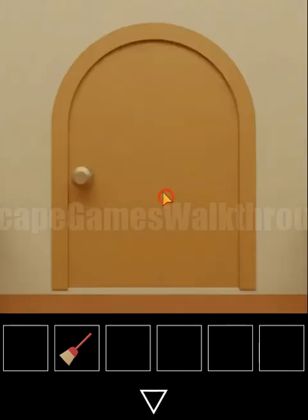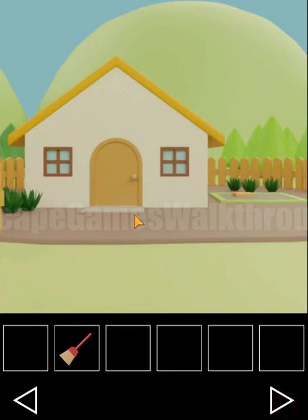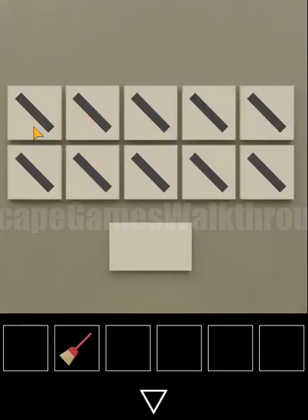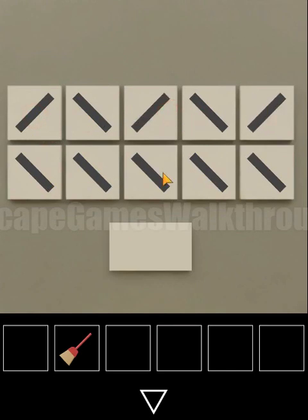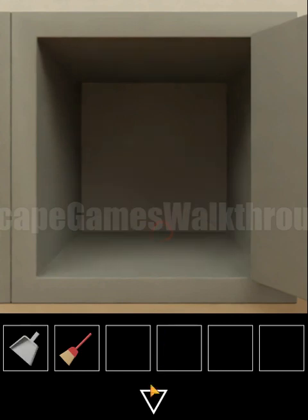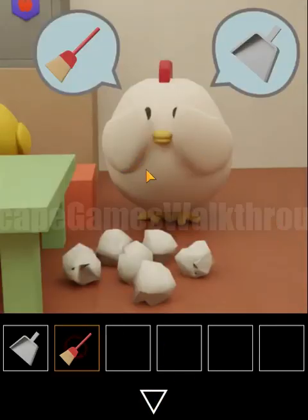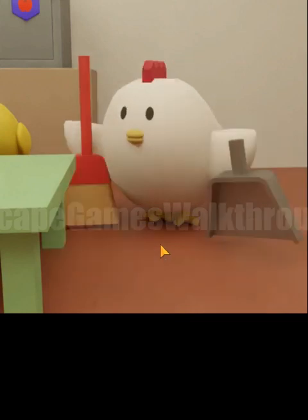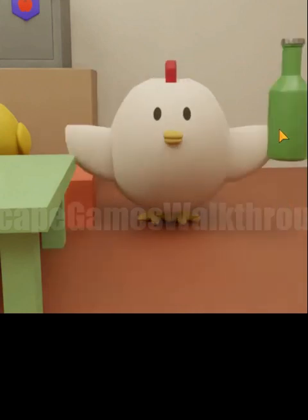This hint is used at the chicken's house to open the last safe. The sequence is: right, left, right, left, right, left, left, right, right and left. Here is the scope. Both items — the scope and mop — go here, and finally we get a bottle.